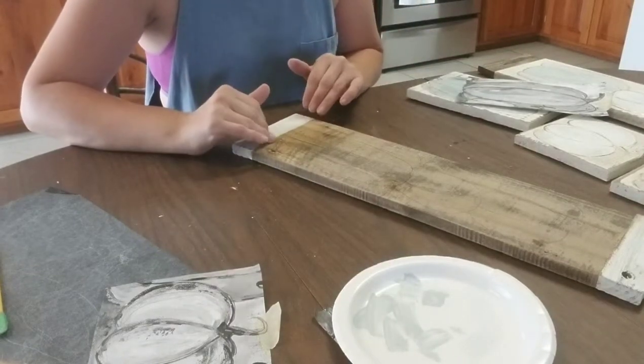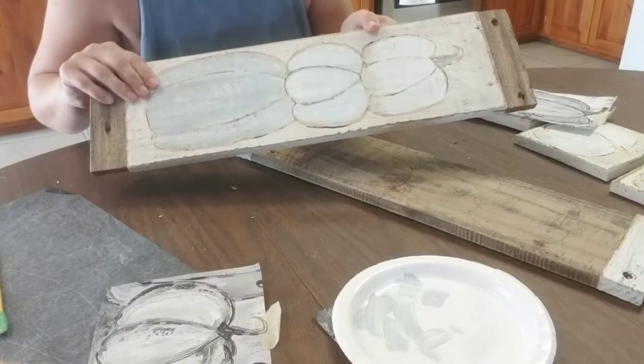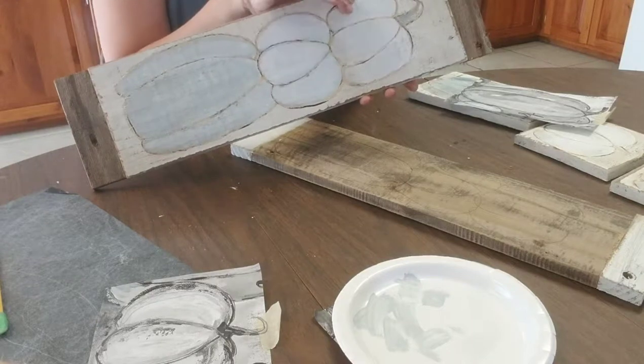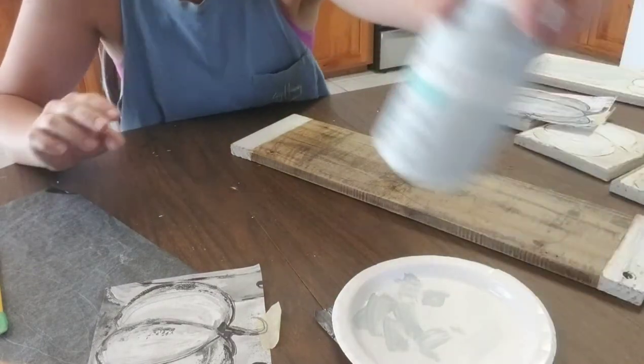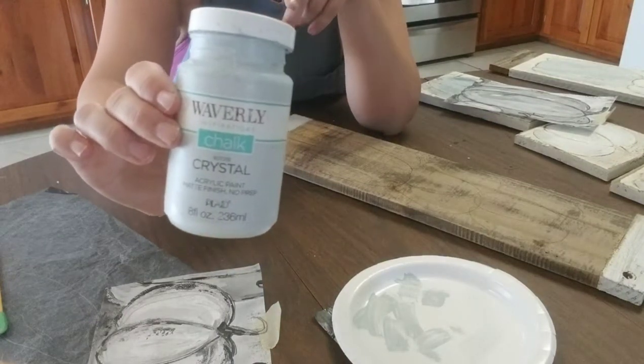I like to start with a darker color at the bottom and then go lighter, like this one here. So that's exactly what I'm going to do — I'm going to do the blue and the grayish blue, then the white. For the blue, I'm going to be using a Waverly chalk paint in the crystal color.